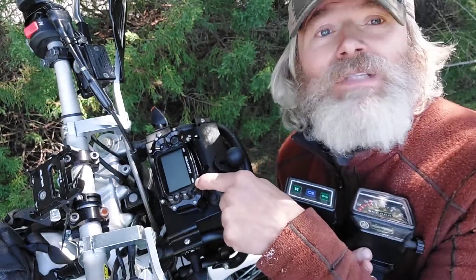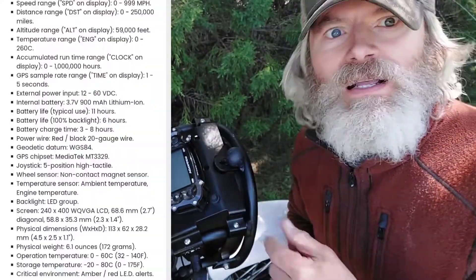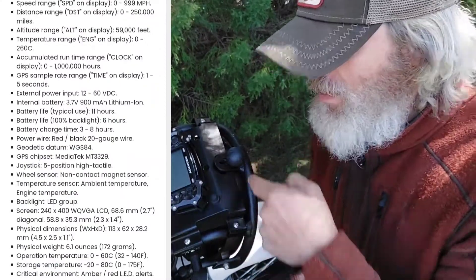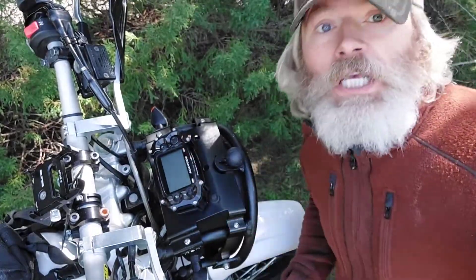Now what does this do? I have no freaking clue - I mean there's so many things. GPS. There's a list, check it out. Engine temperature - that's cool. Altitude - neat.